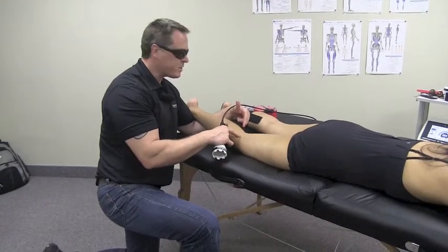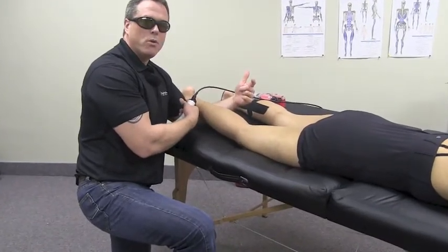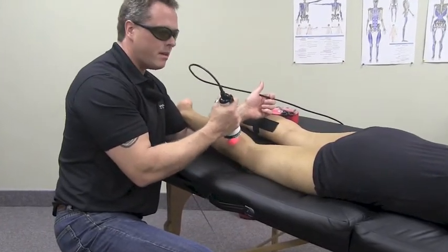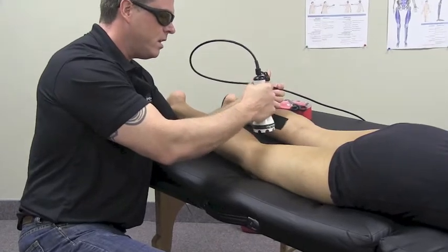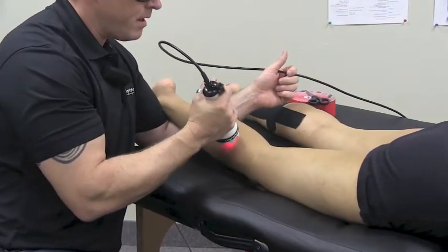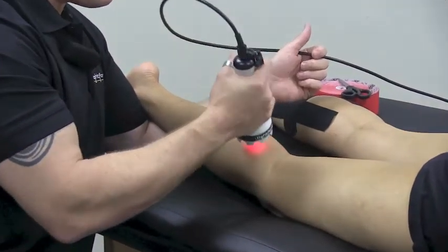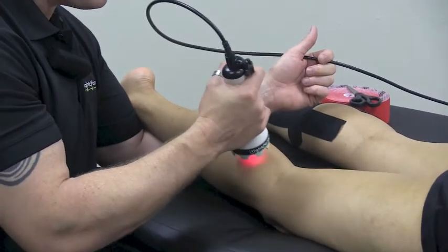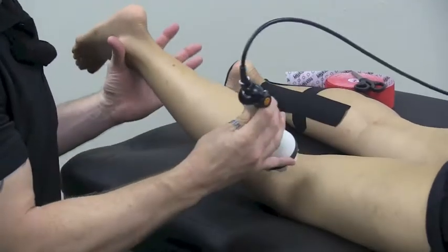Now I'm going to continue to do the back of the knee. I like to have it in a little bit of flexion — I'm having it rest on my elbow, but you can put a roll underneath the ankle. I'm going to paint the back of the knee with the open cone, though you can use the closed massage head if you'd like. I'm going to go down into the calf quite a bit because I want to settle down the popliteus muscle, which is a big player in knee pain. You can add a little bit of motion to that as well.